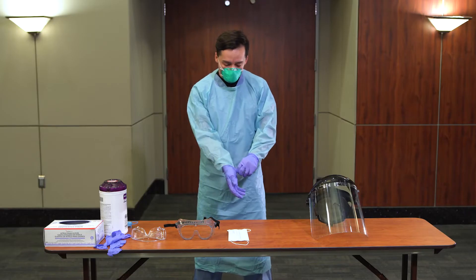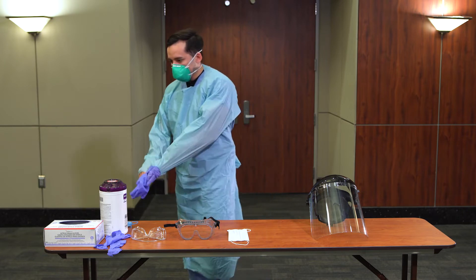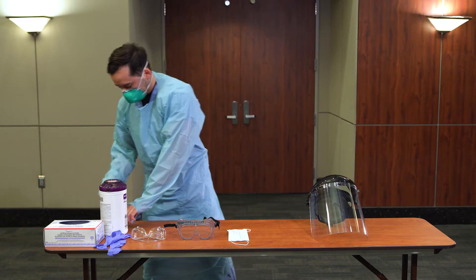Doff gloves using glove-to-glove, skin-to-skin technique. Perform hand hygiene and don new gloves.